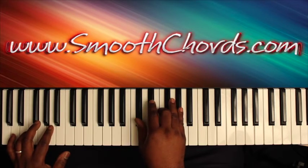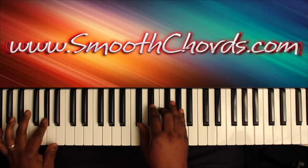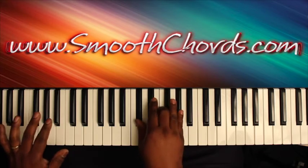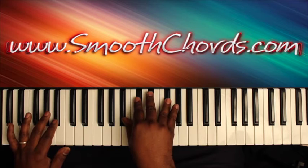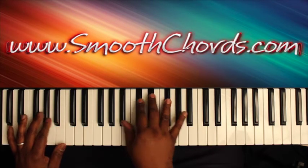When your right hand bounces on that chord three times, your left hand is going to go to a B-flat. The right hand is going to play a B-flat, D-flat, E-flat, and a G-flat.